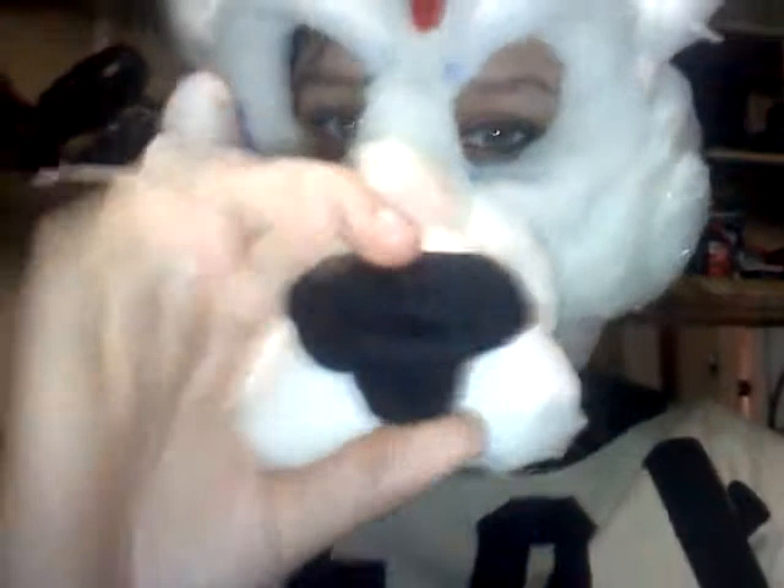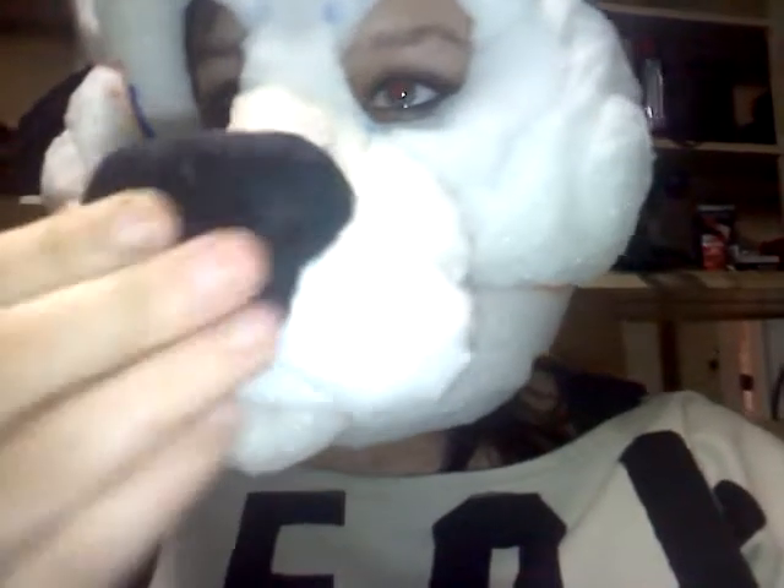See? It has a static jaw, but I can still move it. This is made of a material that I don't quite remember what it's called. I think it's fleece, but it's kind of a harder one.